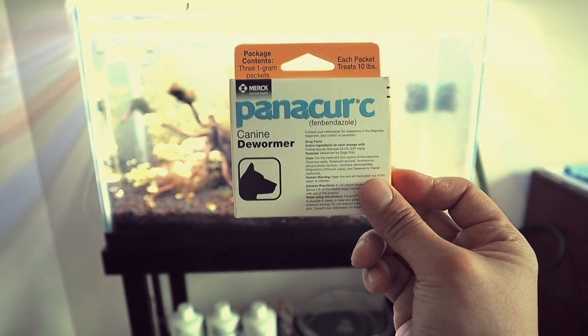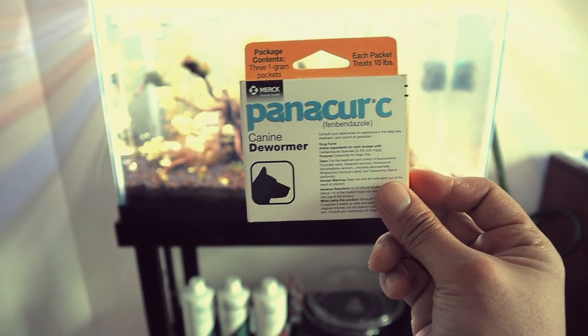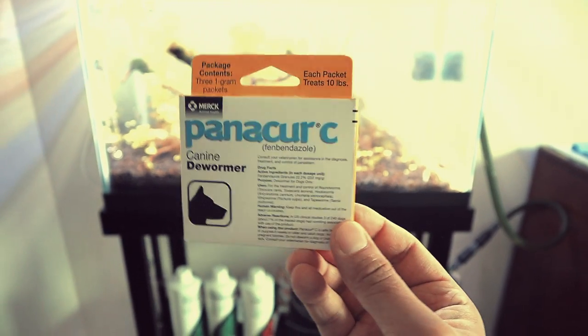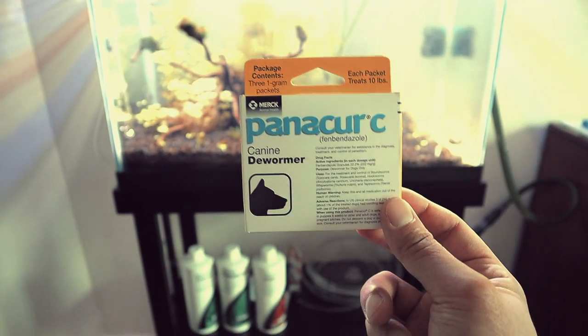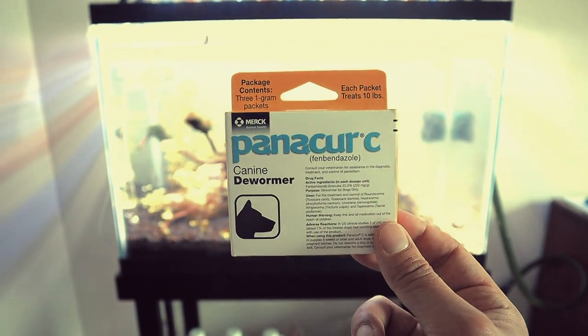These come in 1-gram packets. I'm going to measure out 0.1 grams for every 10 gallons, so since this is a 20-gallon tank, I need 0.2 grams total. I'll mix it in tank water before adding it.